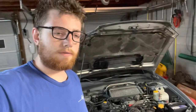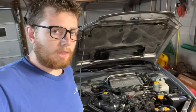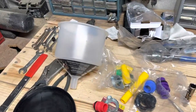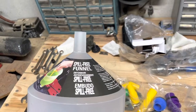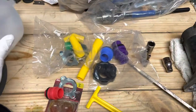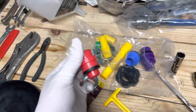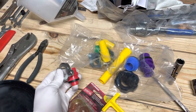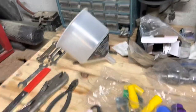So what we're gonna do is use a specialty funnel. You can find it at O'Reilly or AutoZone, something like that, and I'm going to burp the system. This is what the specialty funnel looks like — it's a spill-free funnel. It comes with all these little attachments, and it will slide into the coolant reservoir. The cap goes on top and creates an airtight space so no coolant will come out.